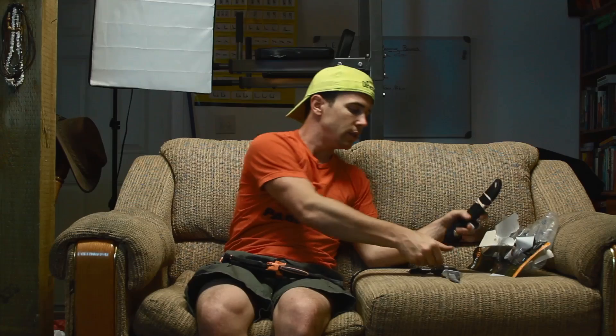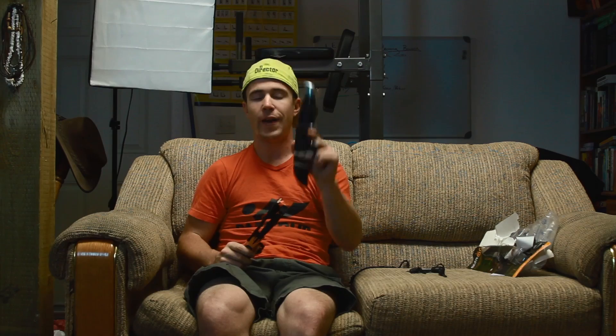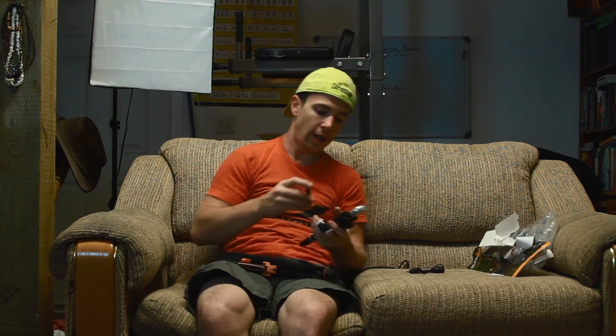Just right now, putting the two knives side by side, holding them, balancing them, taking the sheaths into consideration — everything is saying the Ultimate Pro is a better knife than the 119 Special. And that's hard for me to say because I've had this knife for 13 years now, since junior high. It's been my buddy, my traveling companion. I'm still going to keep it in my truck with the fire steel on it, just in emergencies, but I think the Ultimate Pro is now going to become my constant outdoor companion.